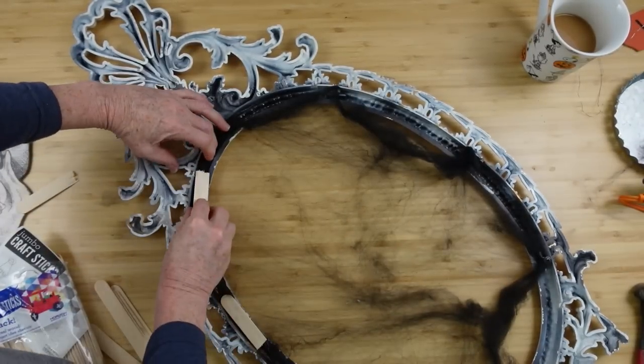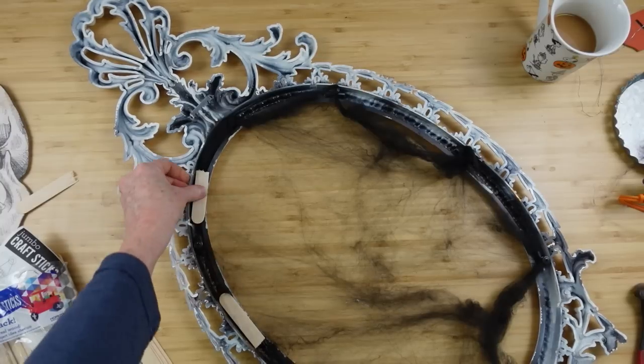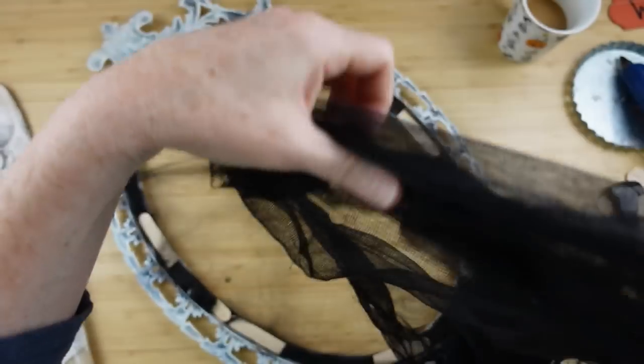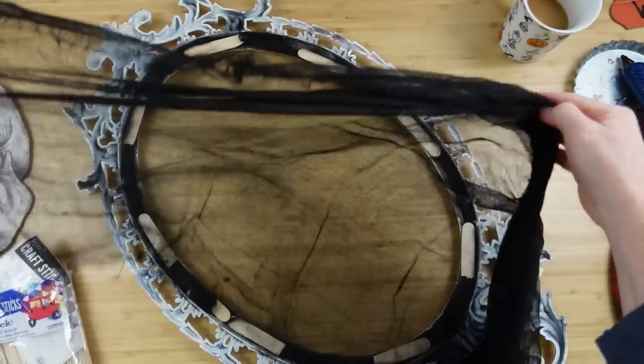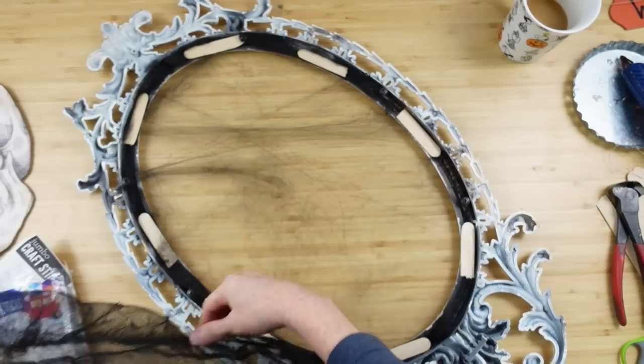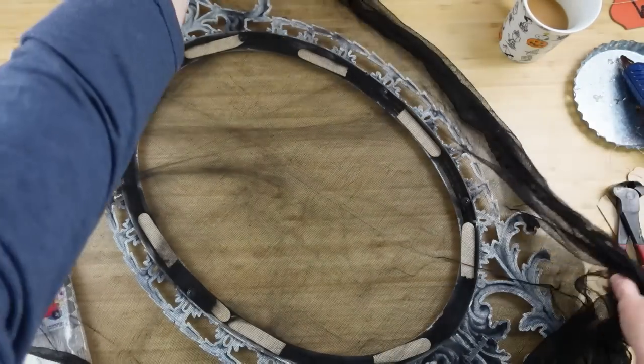I don't have any training in doing this type of thing — everything I do is self-taught. My florals, the painting, everything is just self-taught, so I'm still learning too, just like you are. Now I'm going to take some of this creepy cloth, which is almost like a cheesecloth.